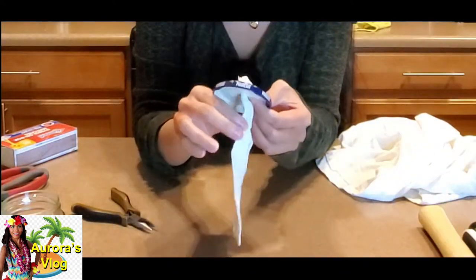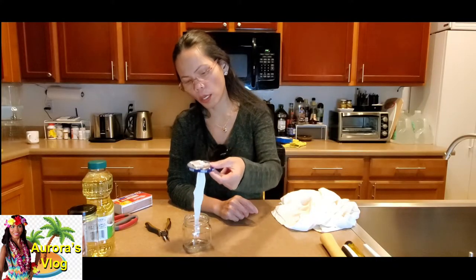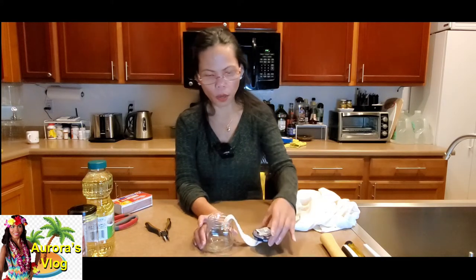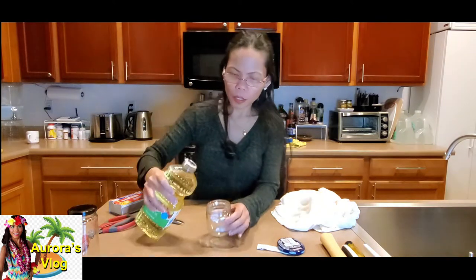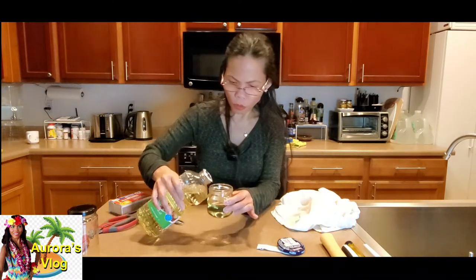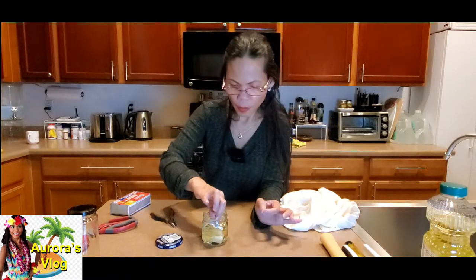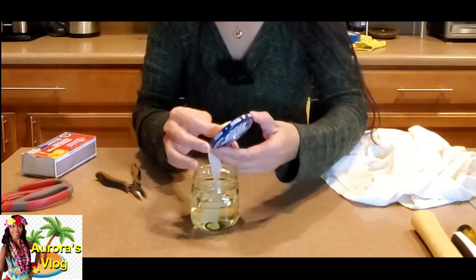See that — this is how long you need it to be. You can just coil it inside when the oil is there. So let's go ahead and pour some oil — at least half into your mason jar. Soak the wick up a little bit first.